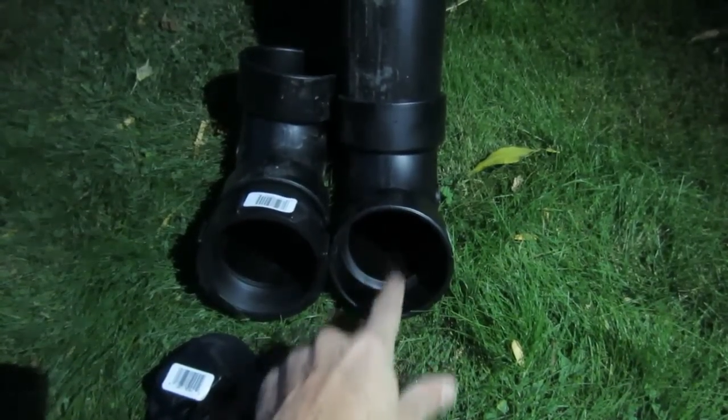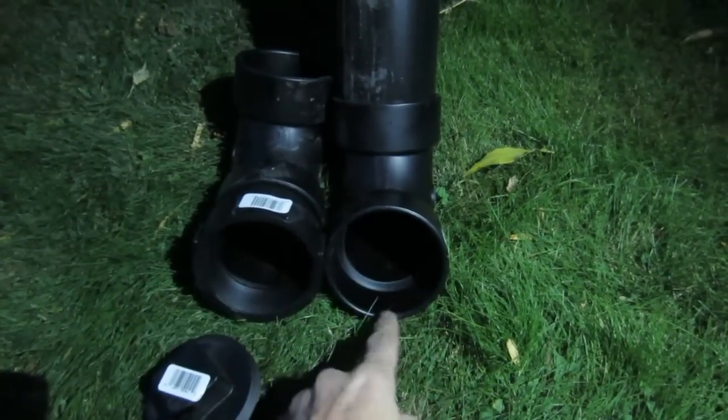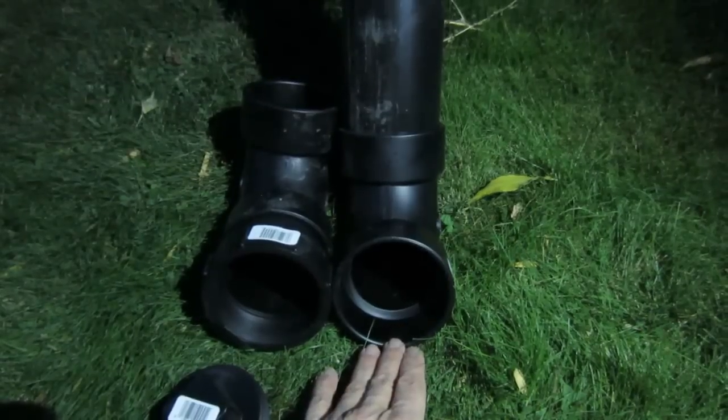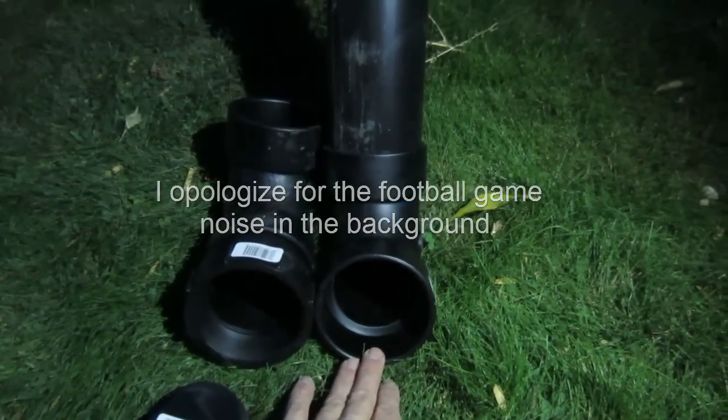On the overflow system, this is the downspout, which is the same diameter as a 3 inch downspout on a rain gutter. So we can handle the same amount of volume of water as if we hadn't changed out the downspout. This will replace the downspout instead of having a typical aluminum downspout.